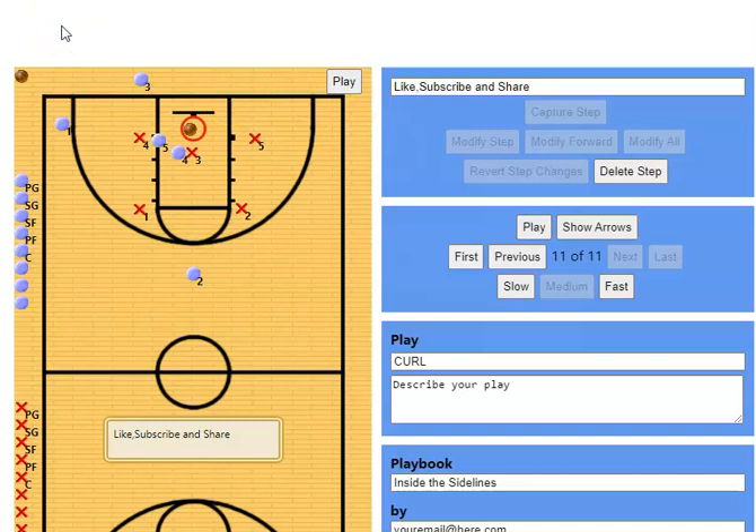We call it 'curl' just because we have a big curling around looking for the ball — easy, quick, and simple. You can run it at really any age level. Typically whenever we play a lot of teams, what they'll do is transition to a 2-3 zone out of the inbounds underneath the basket, so this works pretty well for us. Let me know your comments below — other than that, we'll catch you in the next one.